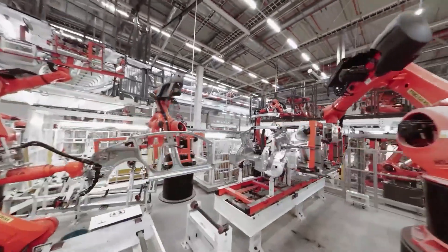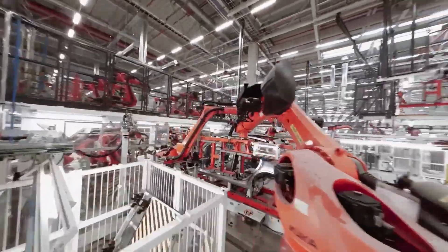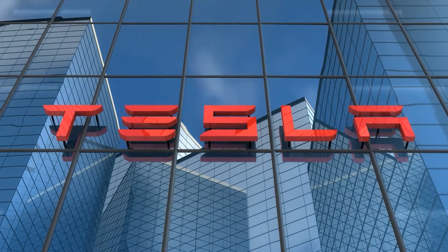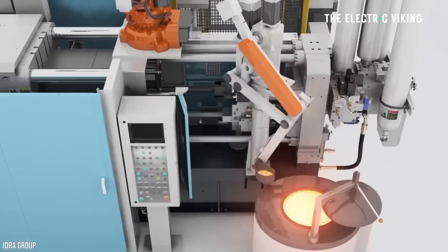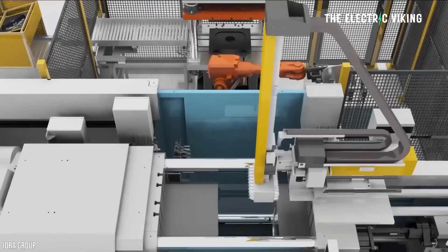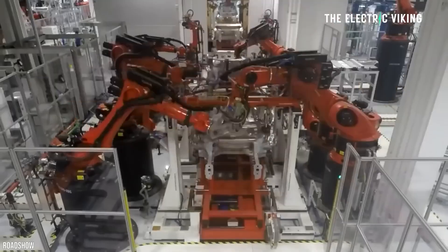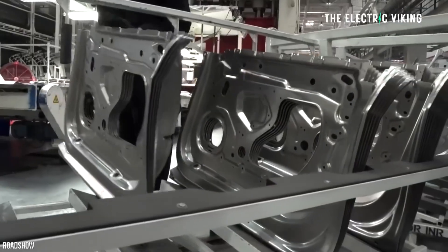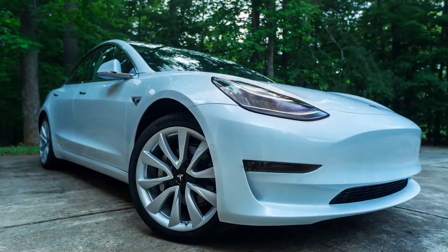Using fewer robots and people needed to make cars, Tesla was able to reduce their production cost, and this could be one of the reasons why the company was able to reduce its cars' prices by so much in recent months. Now, Chinese scientists have engineered supersized magnesium alloy auto parts that could trigger the development of cheaper and lighter EVs than currently exist.